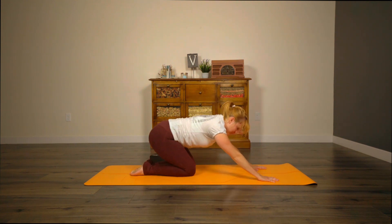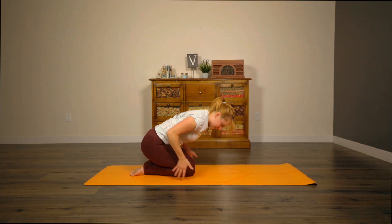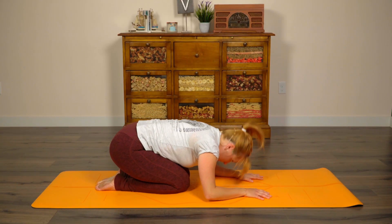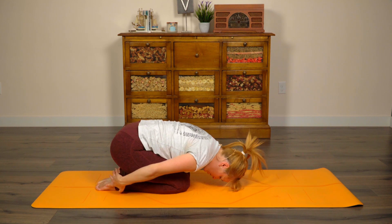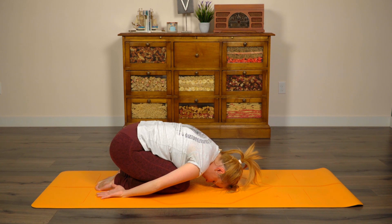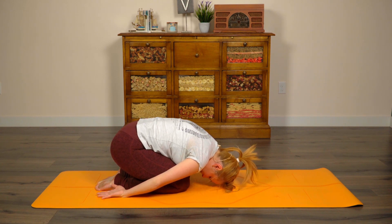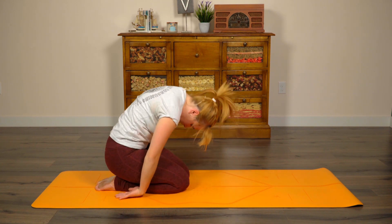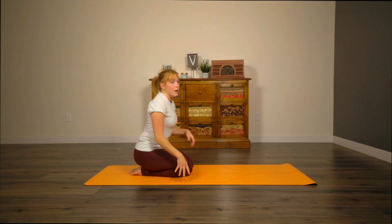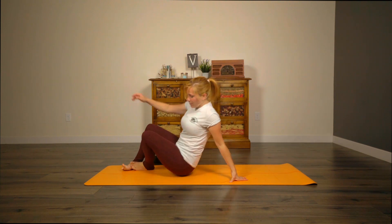Drop the knees down. Come into a narrow leg child's pose — knees are together, feet are together. Place the forehead down on the mat. You can either keep your arms in front of you, or if you'd like, you can bring them down behind you — yogi's choice. Go ahead and peel the body all the way up, head coming last.